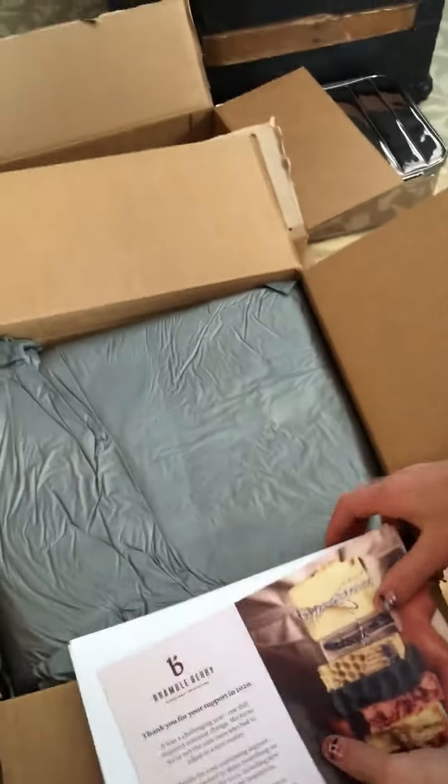Hi, today I'm going to be opening this Bramble Berry Soap Box.